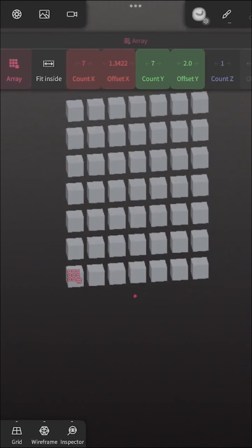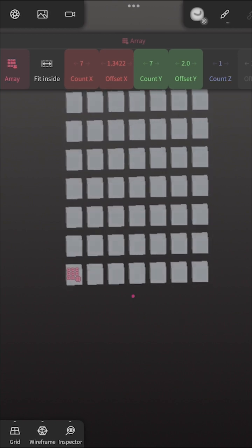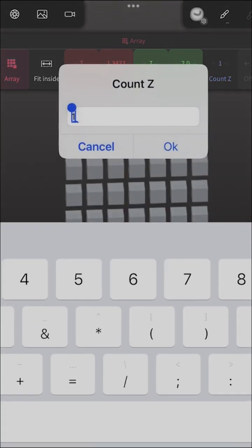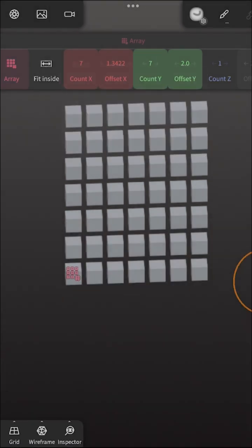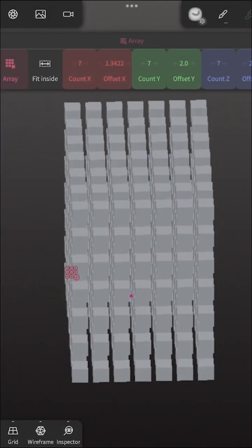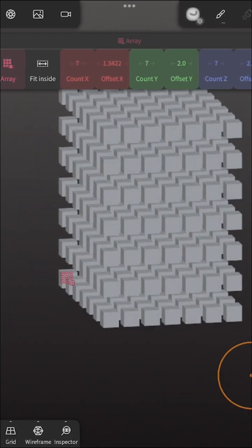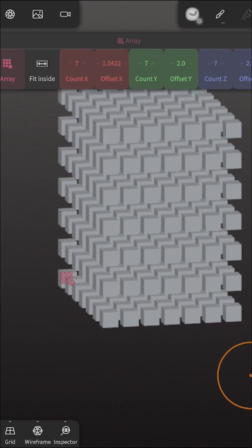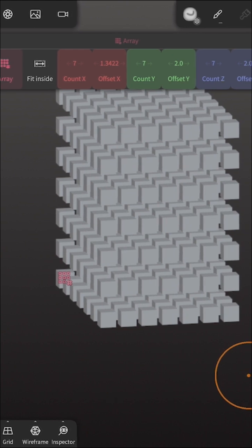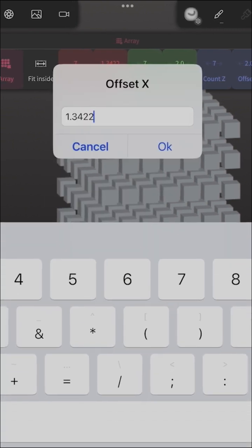As you can see, now it is seven tall. Our offset on the Y is two. And the same thing happens if we do our Z count. So now we have pretty much a seven by seven by seven cube. The offset on the Z axis is two, the offset on the Y axis is two, and the offset on the X axis — let's just make that two so everything is even.